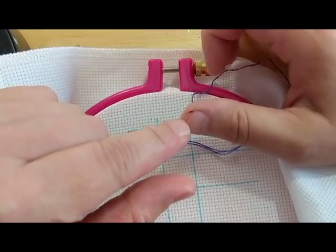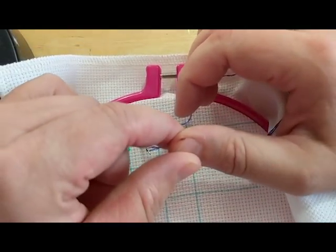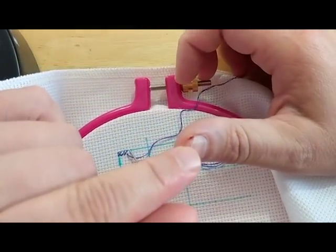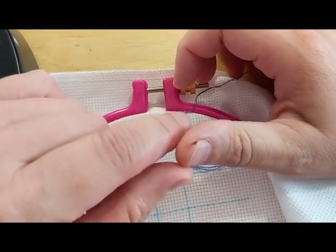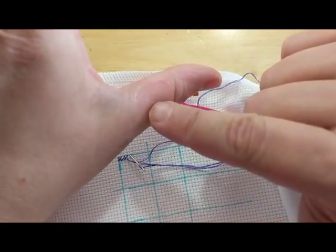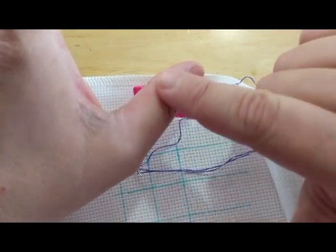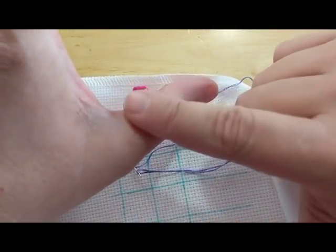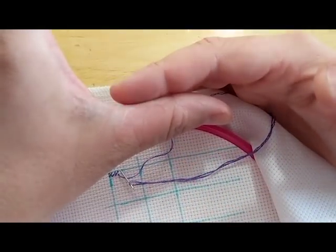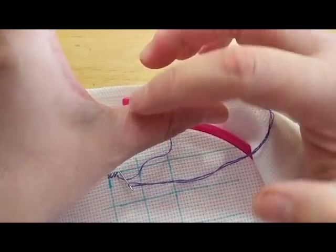I split my thumb again yesterday during all the honey extraction — split it really bad. This is my weak spot; if I'm overusing my hands, this is what breaks apart first. I also got a big wear spot — the blister never formed because I kept messing with it. I put some of that Birds & Bees skin restore on it last night and it looks so much better.